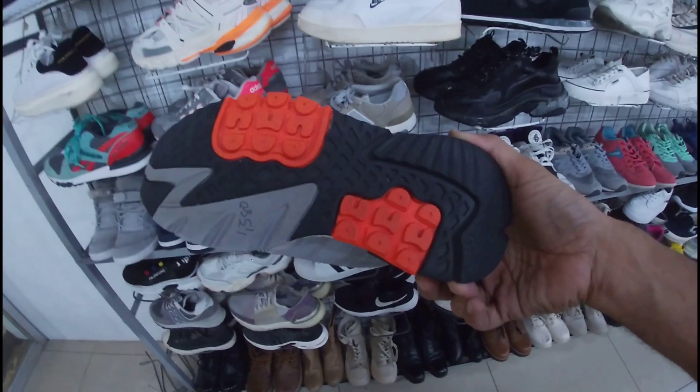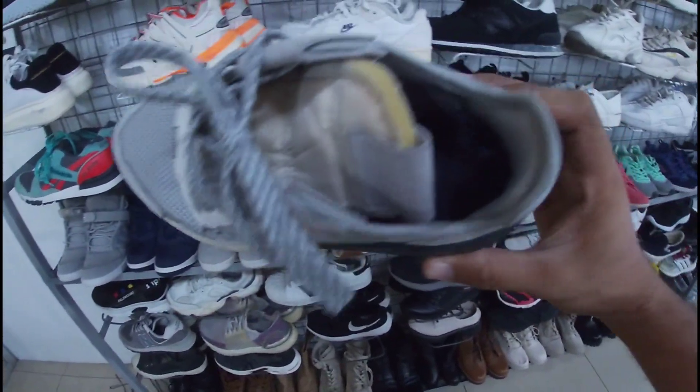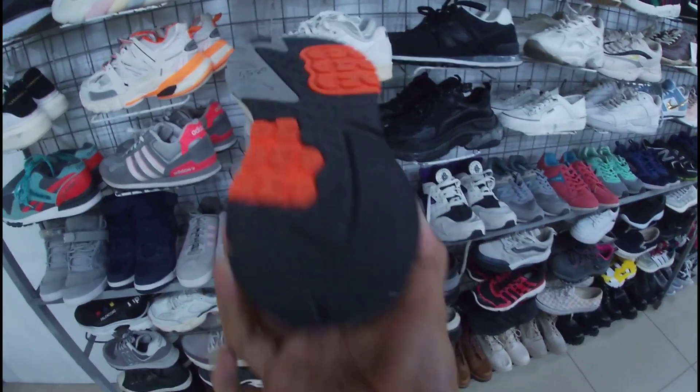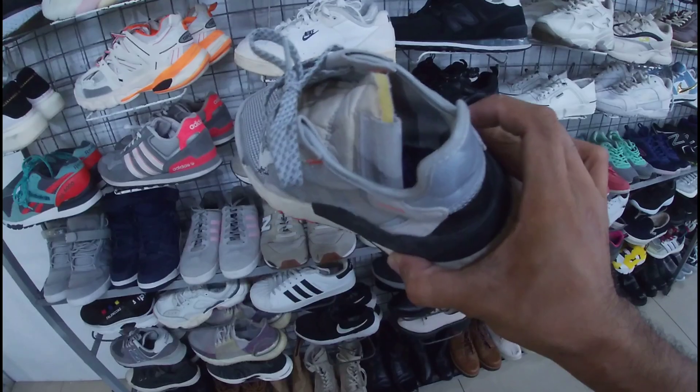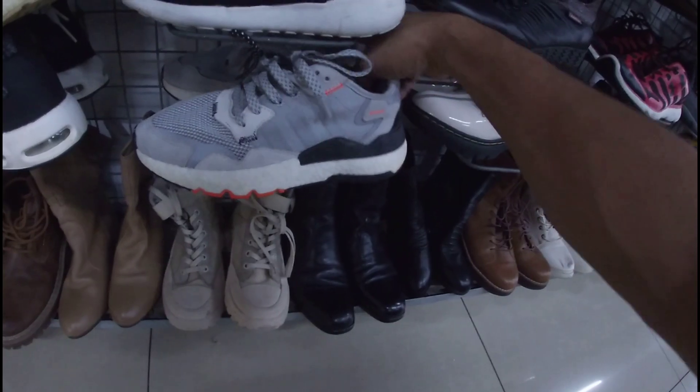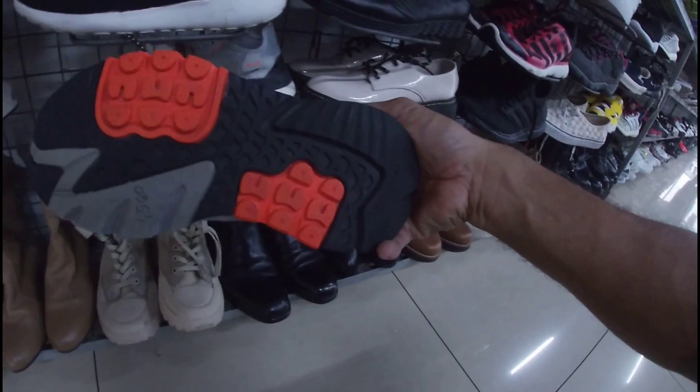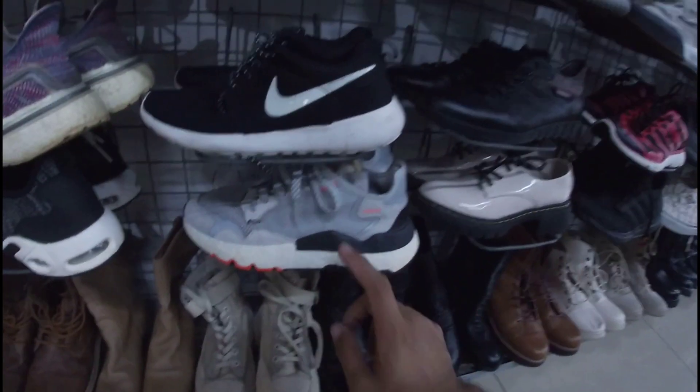Itong Adidas — baka matripan nyo. Ganda na itong Adidas na ito, mga gala. May insole pa ito. 1,580 pesos. Good condition po. Okay pa, solid po. Ito size 6, mga gala. Ito yung pair niya — okay pa, goods pa. Size 6, mga gala. 1,580 pesos, less 20%.